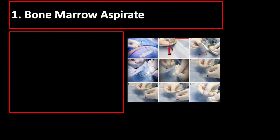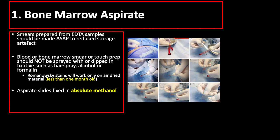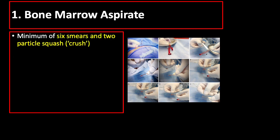Some essential things to remember: bone marrow smears should be prepared immediately following aspiration. Smears prepared from EDTA samples should be made as soon as possible to reduce storage artifact. Blood or bone marrow smear or touch prep should not be sprayed with or dipped in fixatives such as hairspray, alcohol, or formalin. Romanowski stains will only work on air-dried material that is relatively fresh and less than one month old. Unfixed and unstained aspirate smears stored at room temperature for long periods may give variable results on retrospective Giemsa staining. There should be a minimum of 6 smears and 2 particle squashed or crush slides made.